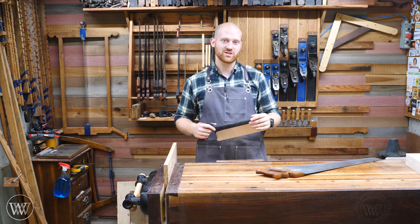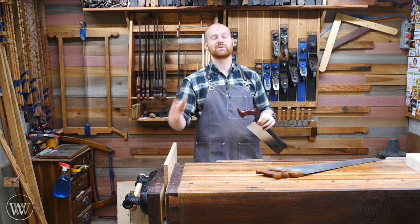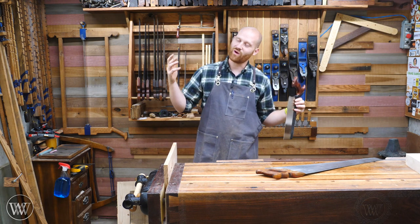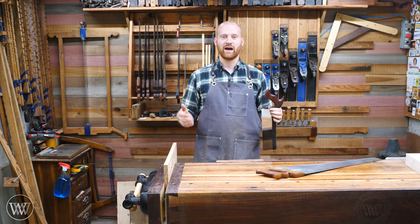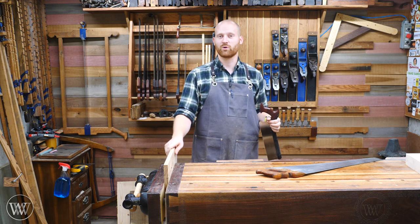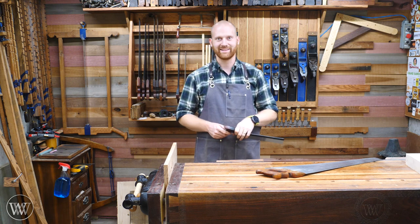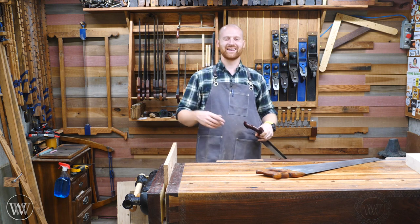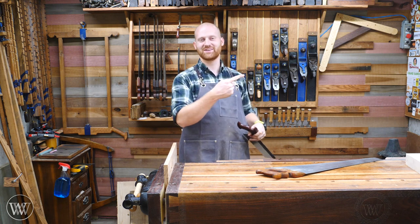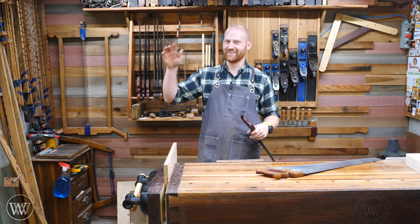I hope you enjoyed this. If you have any questions, thoughts, or ideas, let me know in the comments below — I'd love to hear them. I want to say thank you to the patrons on Patreon; you guys are the reason why I can keep putting out videos like this. I don't have any sponsors on this channel — it's all you on Patreon. If you'd like to find out more or help out, you can find the link below. If you want to subscribe or see some behind-the-scenes footage, you can do that as well. Until next time, have a wonderful day.